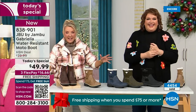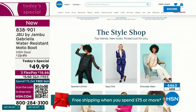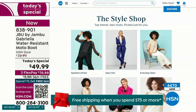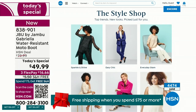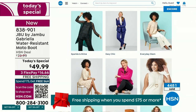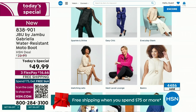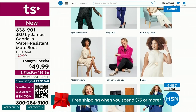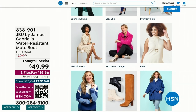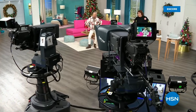We have such a good lineup tonight. We have multiple boots coming up that are all on sale — some up to 50% off before this two-hour event is over. We've got lots of different styles coming up from Jambu. Also if you want to see our style show, we're putting full looks together for you so you can say, 'I love that look, that's for me.' Check that out on hsn.com — a great way to help with your fashion choices.